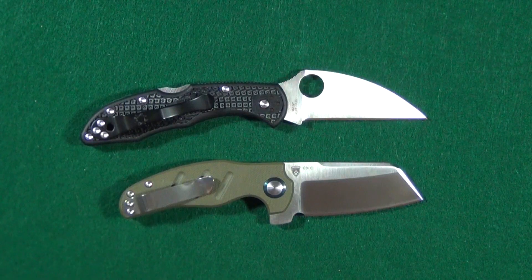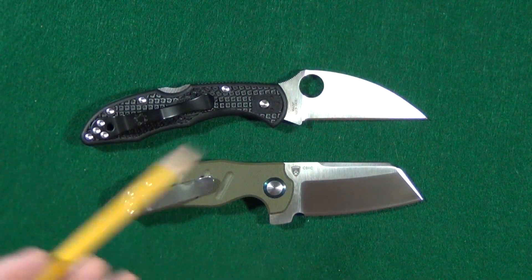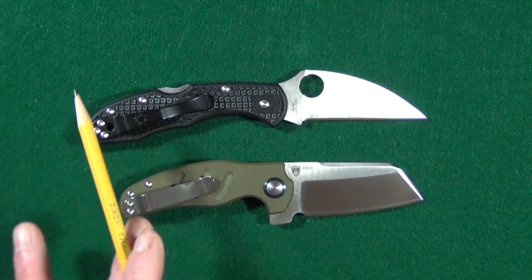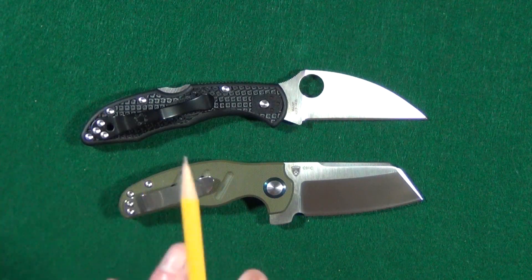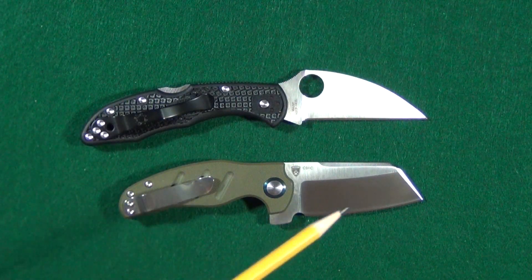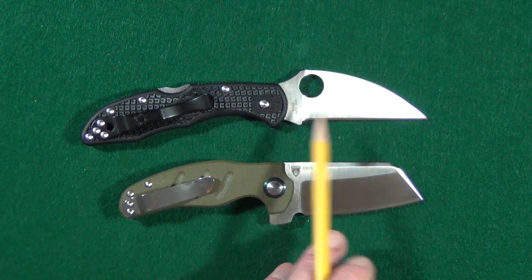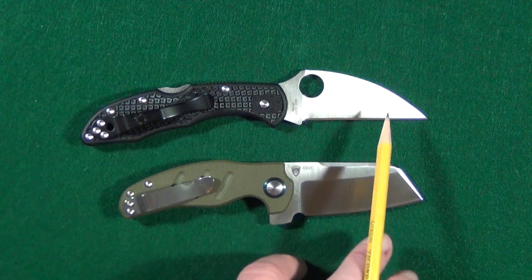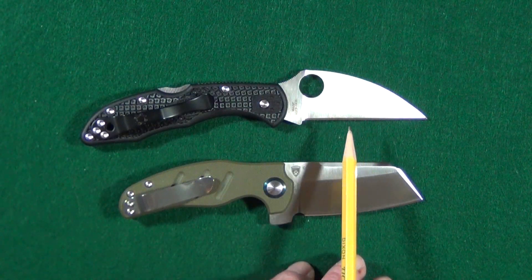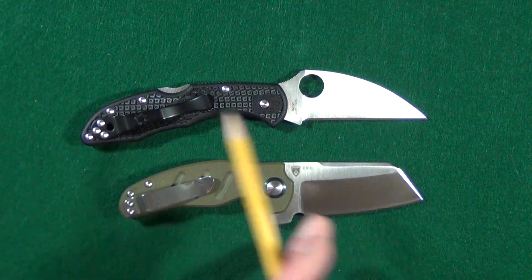What exactly does a wharncliffe and a sheep's foot blade look like? The wharncliffe is going to have a curved spine that starts closer to the handle, and it has more of a gradual curve that does come to a point for piercing.